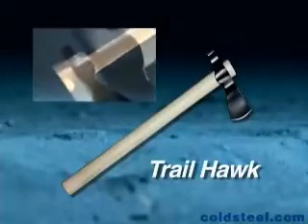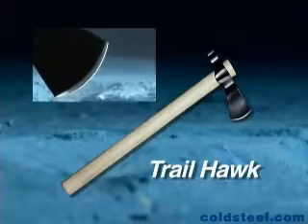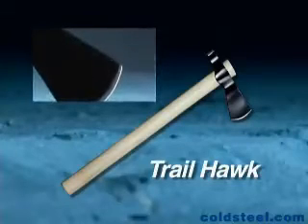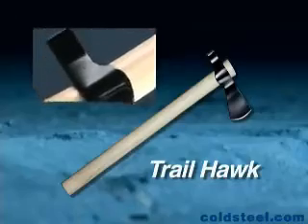Modelled after an early frontier pattern, our Trailhawk can do it all. It's an excellent chopper with a functional hammer pole you can smash just about anything with. Best of all, it's very lightweight and compact, so it's a cinch to tuck under your belt loop or slip into your pack.